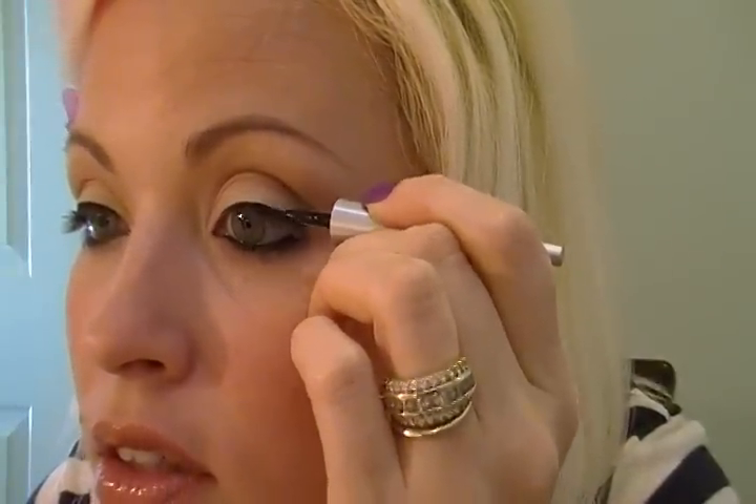I outline the eye first and then I start to fill it in. I don't go all the way to the corner though. Then I fill it all in all the way into the eyelashes and I get more product.